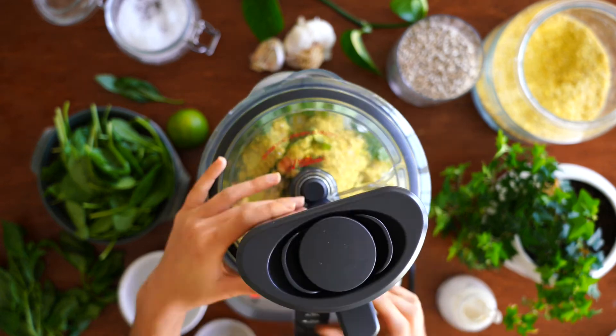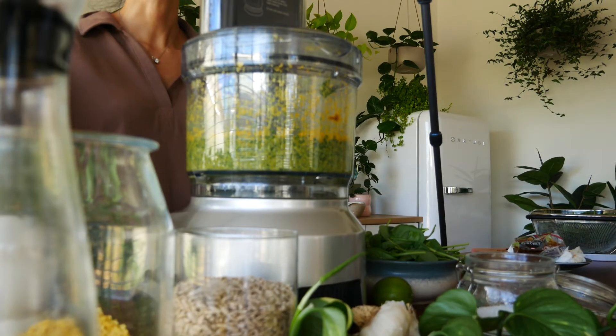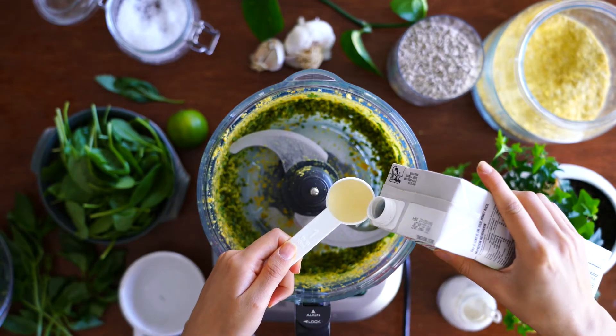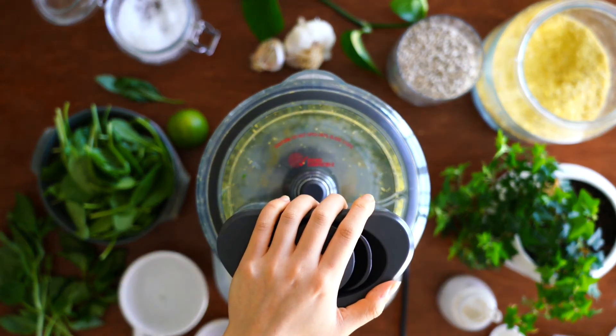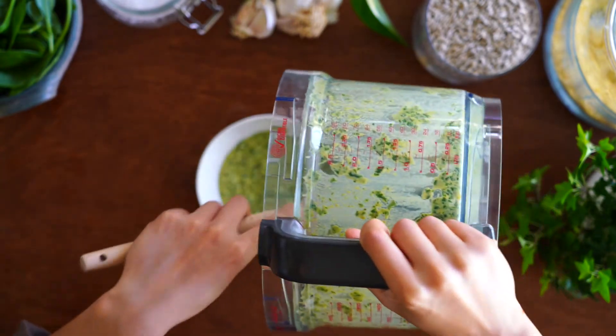Blend everything until combined — the basil leaves should be chopped up. For this pesto I'm using veggie stock to loosen it up, but feel free to use olive oil. Adjust the pesto according to how you like it; add more nutritional yeast to make it more cheesy. When done, pour the pesto into a jar or a small bowl.